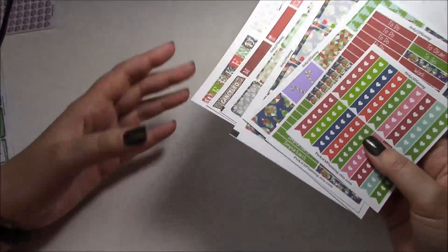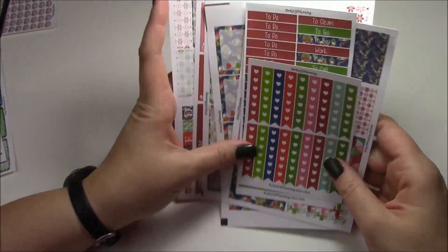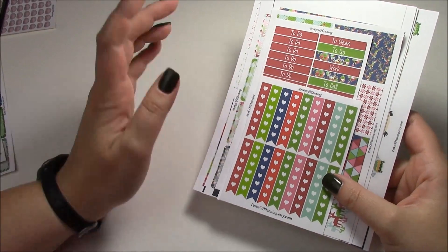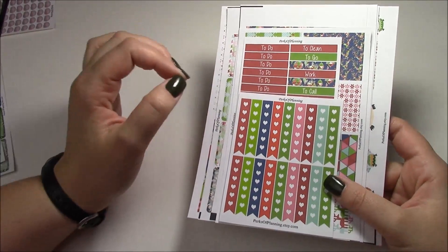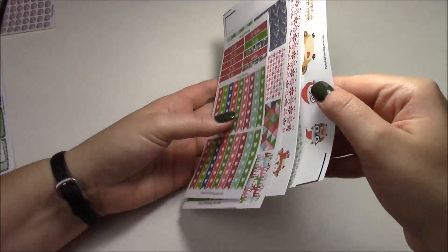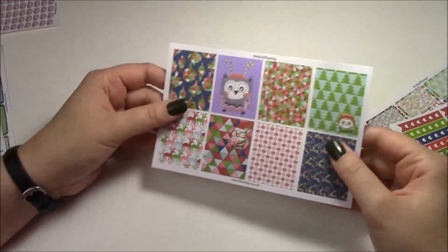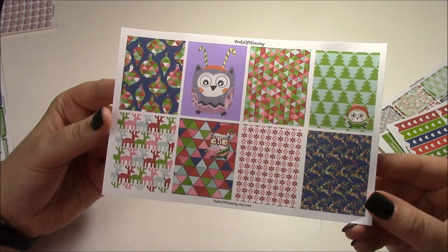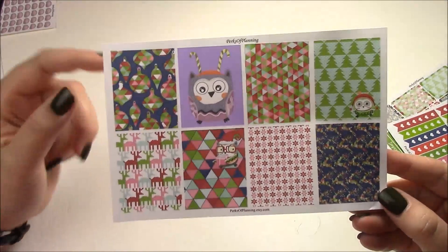First I'll start with our first Christmas kit — we're still printing the other one so it'll probably be at the end of this video. This one is called Christmas Owls and it's kind of a funkier, more decorative kit. You definitely have to like color for this kit. The other one is a traditional Christmas kit. For the full boxes — I think that's really the essence of a kit — Christmas Owls is paired with a geometric Christmas print, so you have your owls and your geometric.